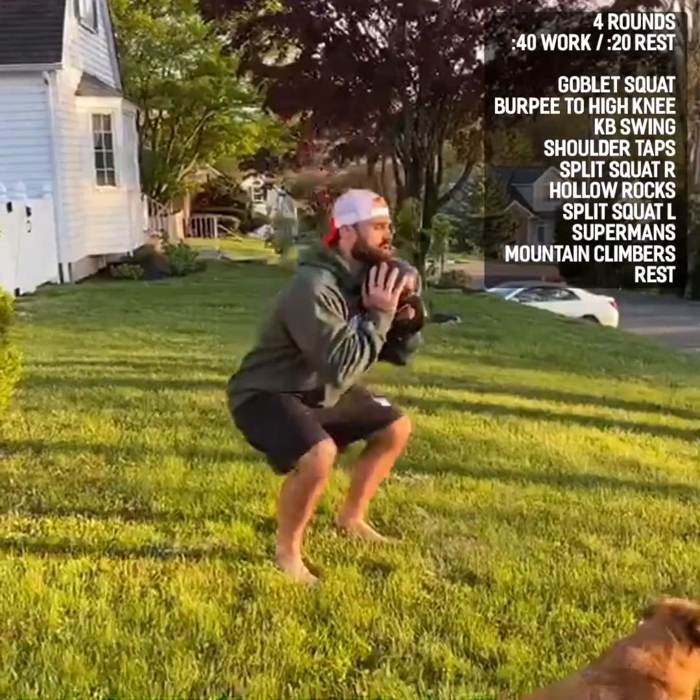After that we have kettlebell swings. It's a hip hinge — keep your stomach nice and tight, reach back to your hips. After our kettlebell swings, we have shoulder taps in a high plank.